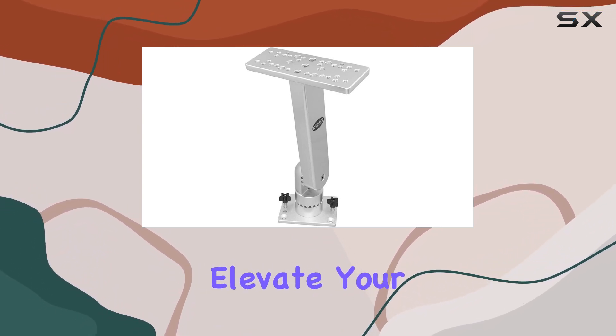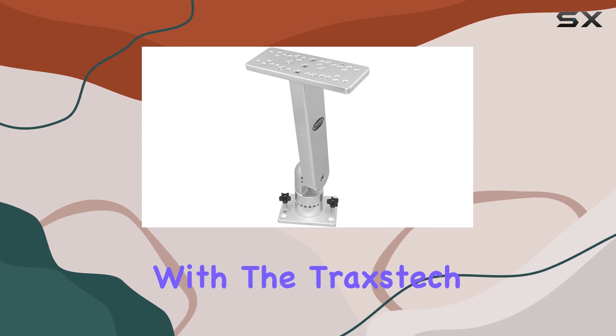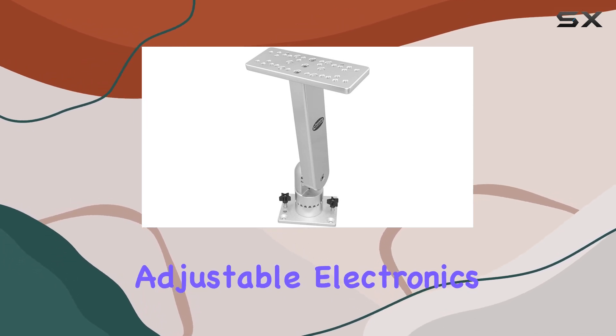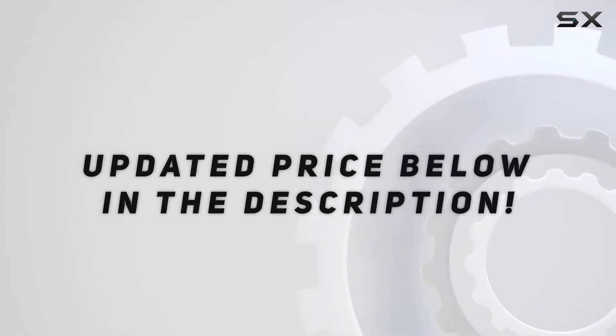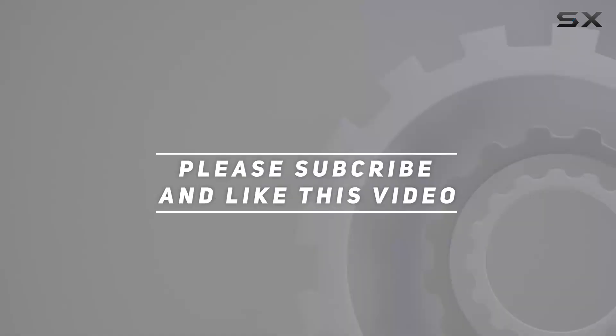So why wait? Elevate your angling experience with the Traxtec Fishing System's Adjustable Electronics Mount today. Check out the video description for the updated price, and thank you for watching this video.